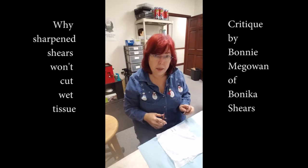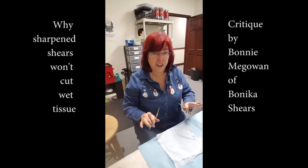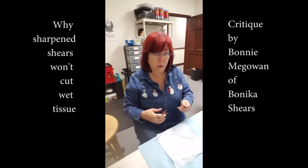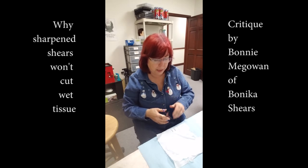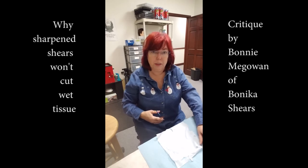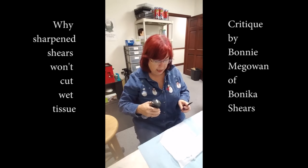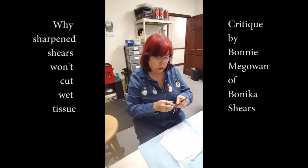They're still not cutting wet tissue, and I think what the issue is is so ridiculously simple you're going to shoot yourself. I'm going to see if I'm correct. Let me show you how I do the wet tissue test — this is the same way they do it at the Sharpeners Guild when they do the certification.